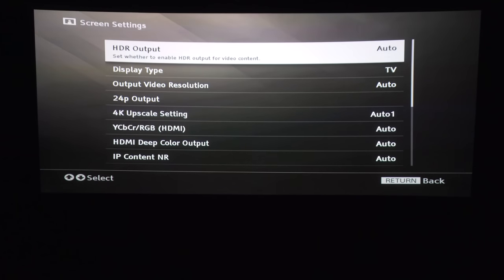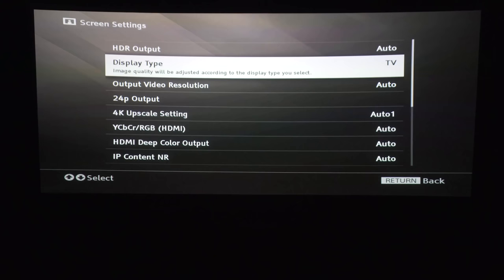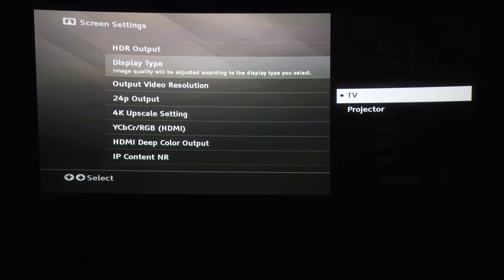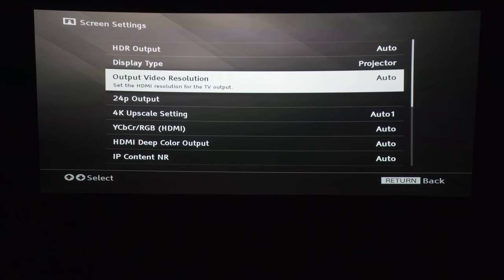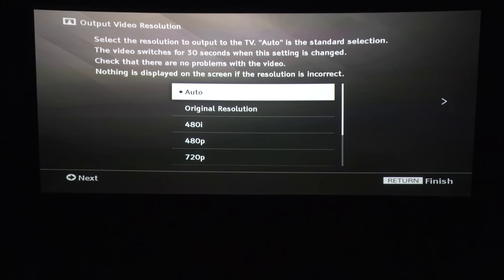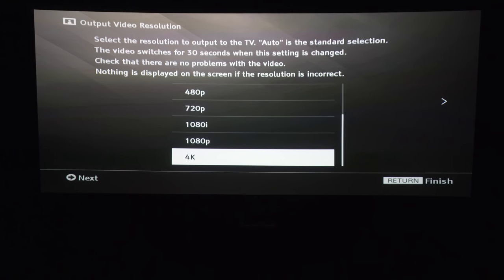Let's check out the screen settings. We have HDR output — auto and off — display type: TV or projector. I'm going to select projector here. Output video resolution options include: auto, original resolution, 480i, 480p, 720p, 1080i, 1080p, and 4K.